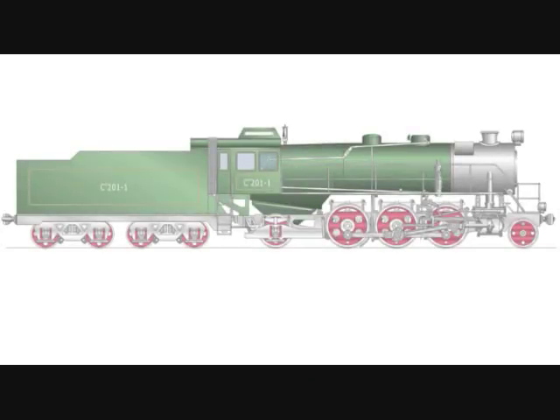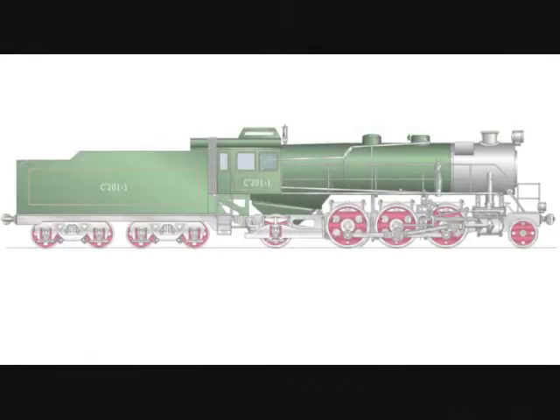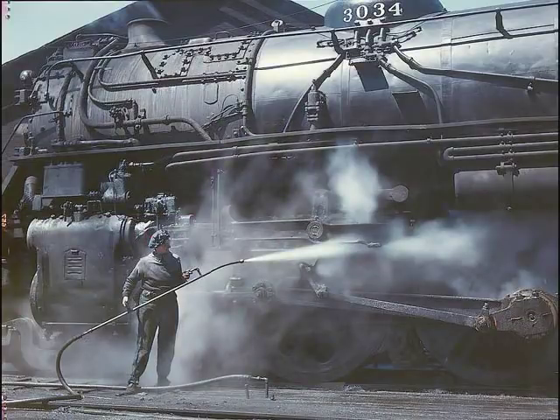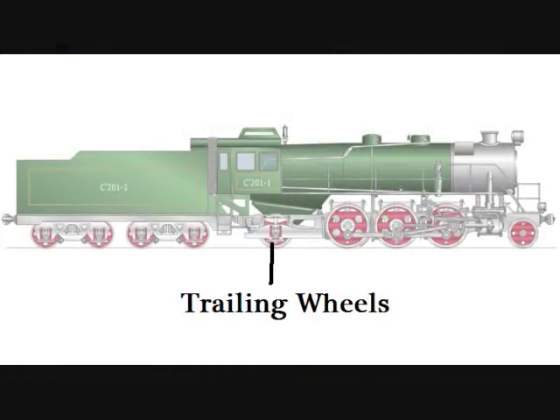The wheels underneath the locomotive are grouped into three different types. The small pilot wheels in the front guide the locomotive in turns and keep it from derailing. In the middle are the large drive wheels — some locomotives had drive wheels that were over six feet tall. And in the back are the trailing wheels, which help support some of the weight.